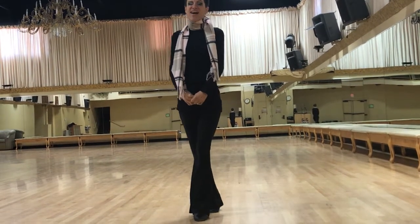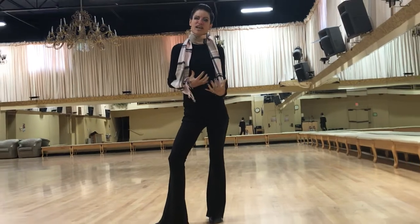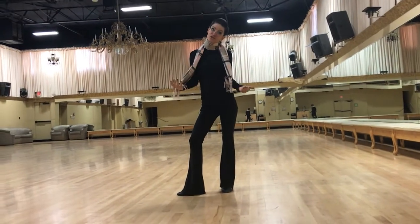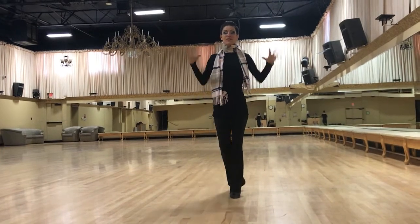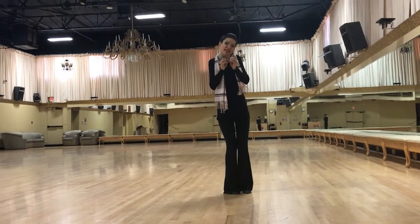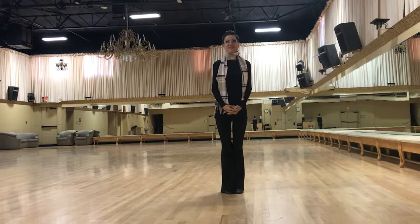Today, I'd like to focus a little bit on our body position and how to improve our rotational figures. And so there are some things we can do at home, even if we're stuck in a little tiny area, to help improve our dancing.